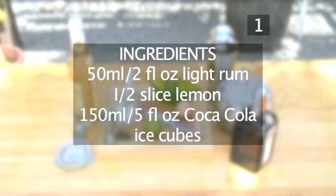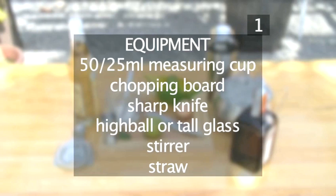Step 1. You'll need the following ingredients and equipment. Here they are in a handy list.